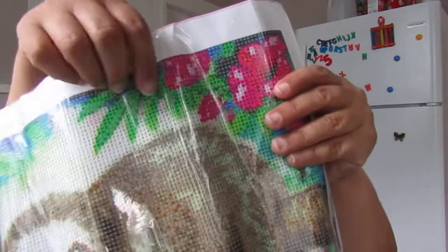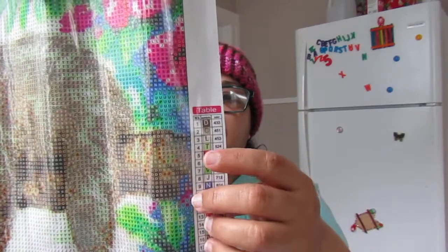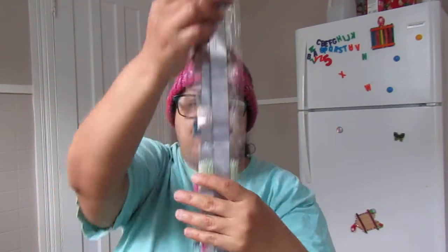With the diamond painting kit, there's a chart with a table — there are actually two charts. One has instructions and the other uses letters you have to match. You look at the letter for the area you're working on, go to the chart, find that letter, and it gives you the color of the diamond to use. The kit comes with all the diamonds, which are gems — 24 different colors in total.